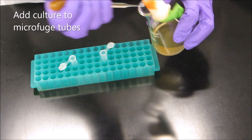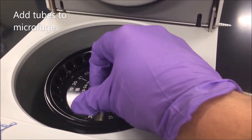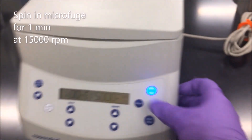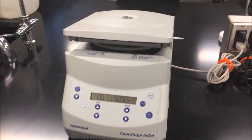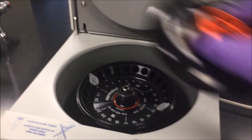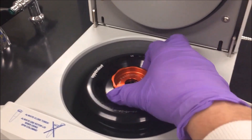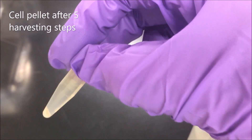Cell harvesting. The first step is to take the E. coli culture and put it into the microfuge tubes. The microfuge tubes can then be put into the microfuge, making sure both tubes are balanced, then we can securely fasten the lid. Close the door and spin the tubes at 15,000 RPM for one minute. Once the minute is done, we can take off the lid and take a look at our cell pellet. It's a little bit on the small side, so we're going to remove the liquid supernatant and repeat this procedure about five times to get a larger pellet. There's a much larger cell pellet now, which is perfect for doing our plasmid extraction.